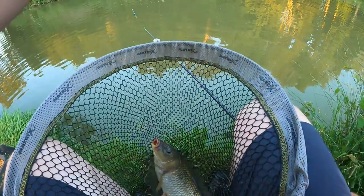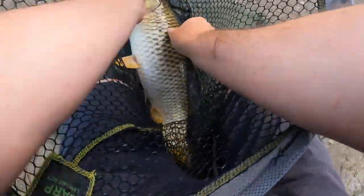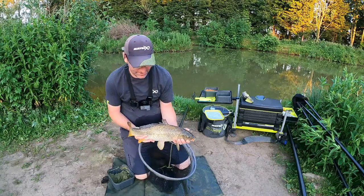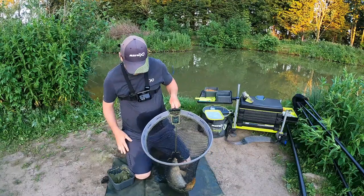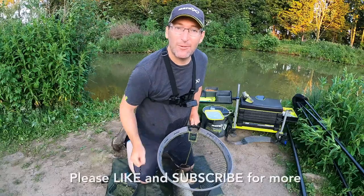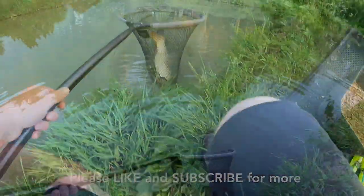My first ever session on this venue and I think I will be back. This is my last fish — a nice lean carp, I'm going to give him four pound, might be three and a half. A lovely lean carp — cracking little fish. I'm not going to leave him out without the water for too long. All on the paste, down the edge, 10 fish in probably 80 minutes fishing, maybe a bit less. Great stuff — don't forget to like and subscribe and I'll see you on the bank soon!